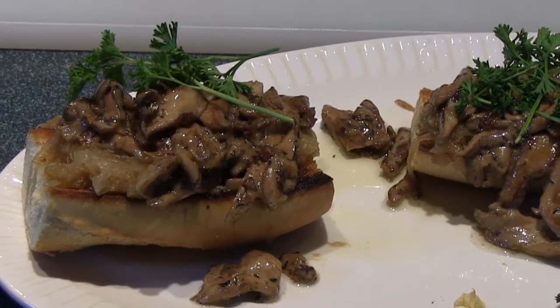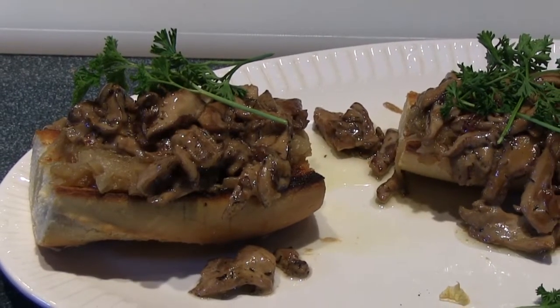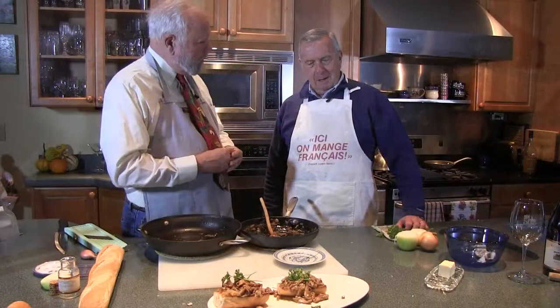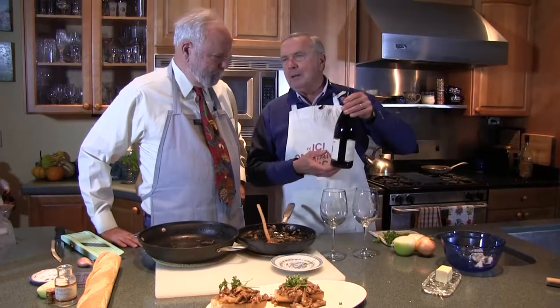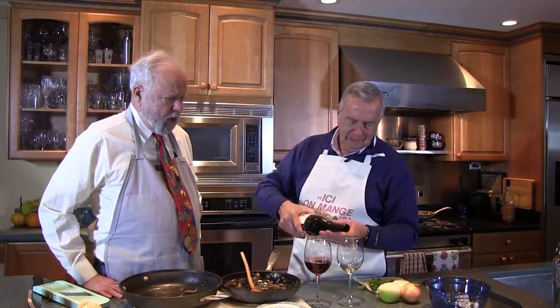Paul, what kind of beverage would go well with this? What I would suggest — I try to keep it under $12 — is a Russian River Pinot Noir. What year? It's 2013, last year. Pinot, as you know, ages relatively quickly. Good choice for that — it will offset the mushrooms.